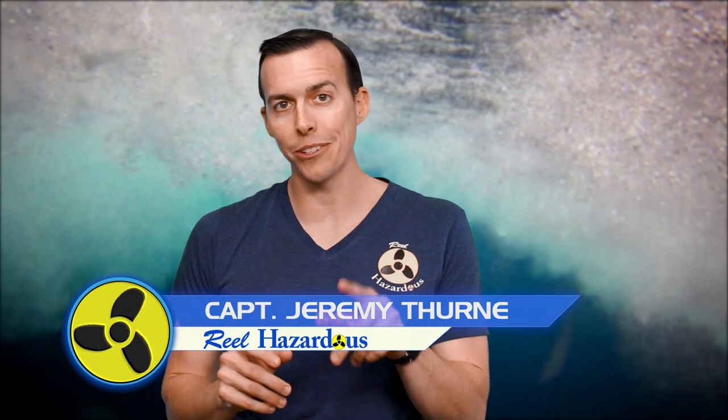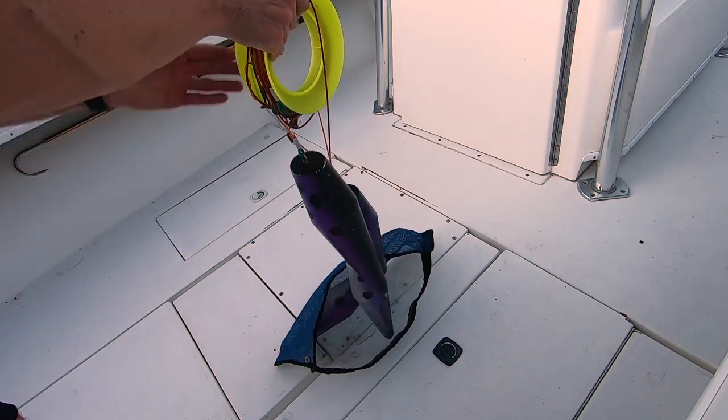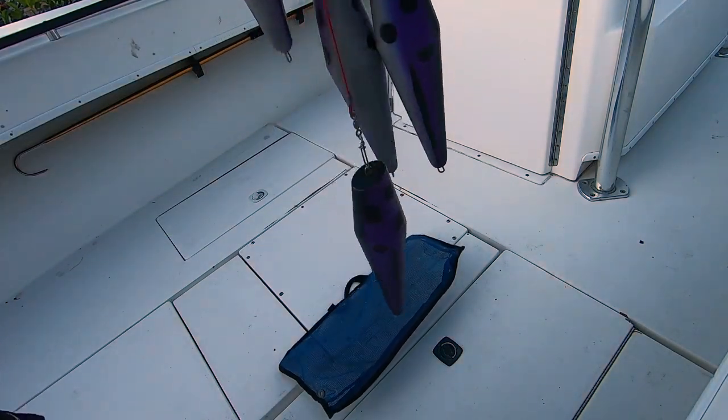Welcome to another episode of Real Hazardous. Today we're showing you some cool underwater footage and talking about bowling pin teasers and how to use them to catch more fish.